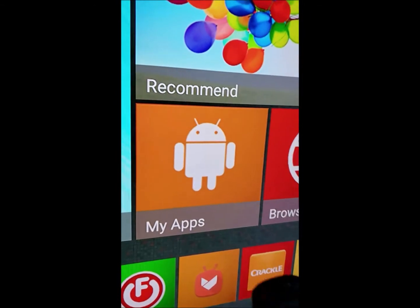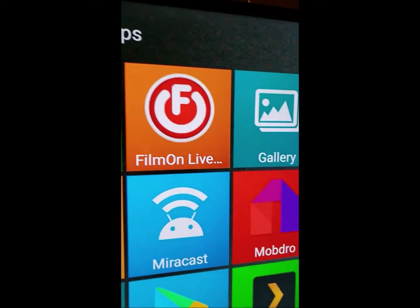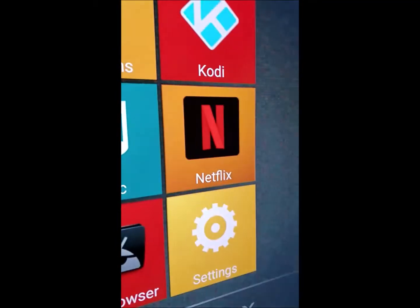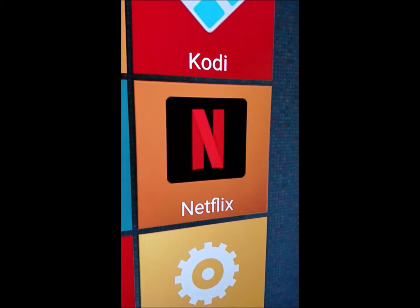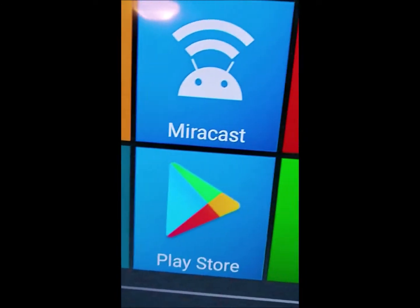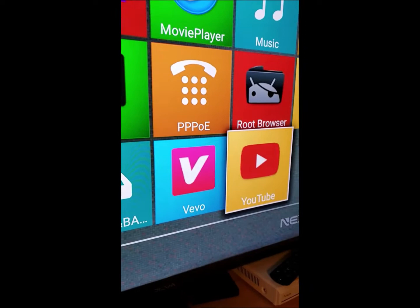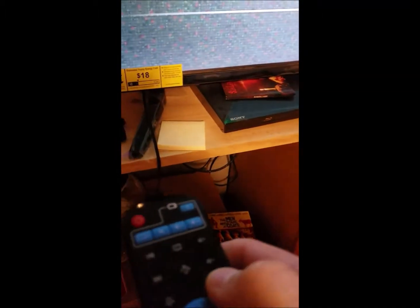There are some more apps in here you can play with: Go Live TV, movie player, Netflix if you have a Netflix account. You don't really need it because Kodi has Netflix on it, but if you have a Netflix account you can use this box with your regular Netflix. Pandora's on there, there's Plex again. Use the arrow key to go down. Vino is good for a lot of videos. YouTube is for movies and videos. Then we'll go back.